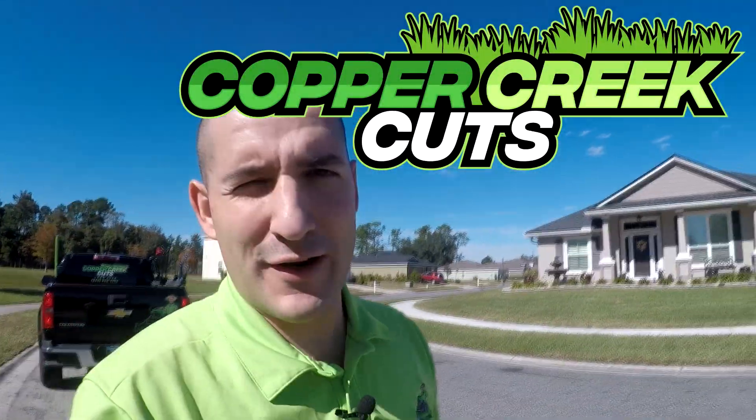Hi, this is Brad with Copper Creek Cuts, a lawn care company in Northeast Florida. Today we've got called out for an irrigation repair that has turned into something that I think would be illegal for me to do, and that's not an exaggeration.